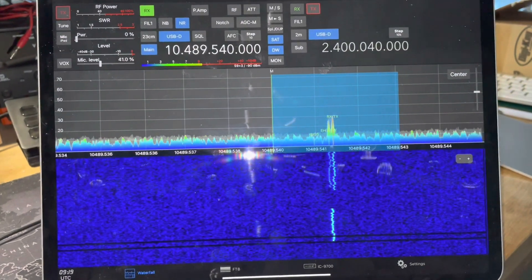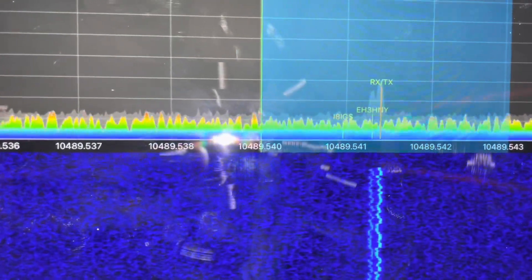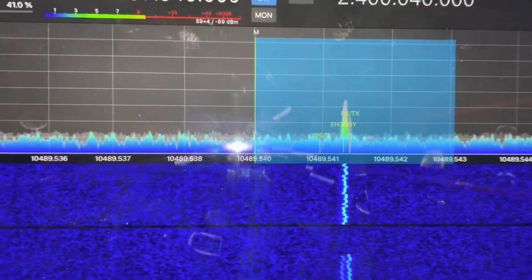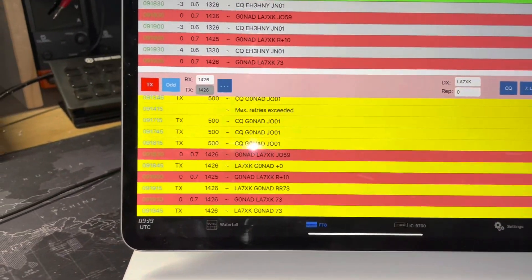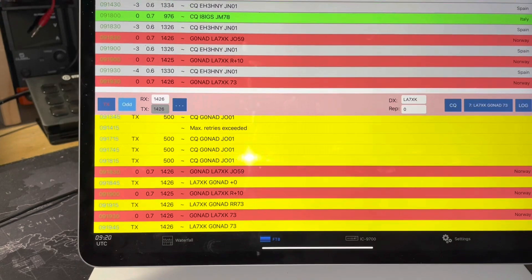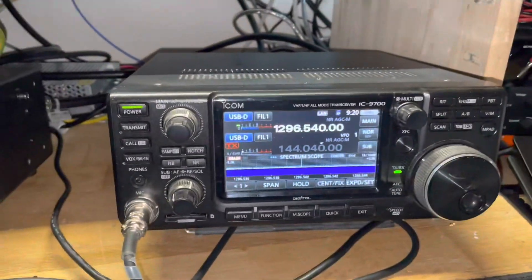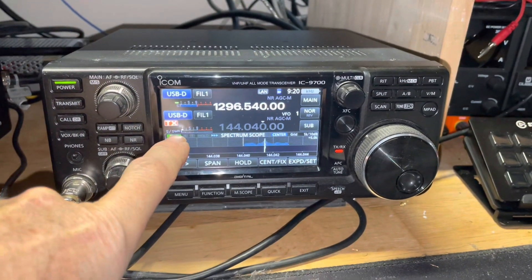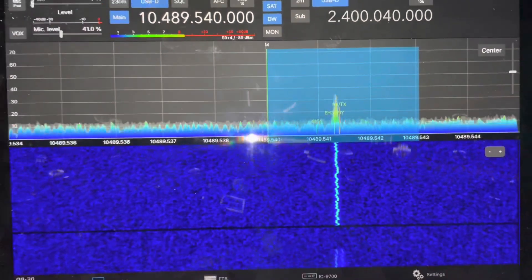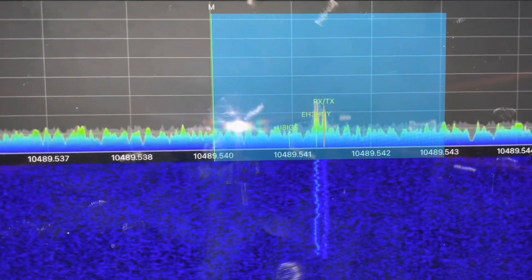Now I've got the settings right so it's displaying the downlink frequency and the uplink frequency. It's also pulling in the labels from the cluster — you can see them on the waterfall — and where the red line is, is where I'm actually transmitting. It's a little bit buggy still, but it's running through a QSO now with a Norwegian station, LA7XK, sending 73s. Apart from that tiny little problem, it's working well. Nice having the cluster information on there as well.